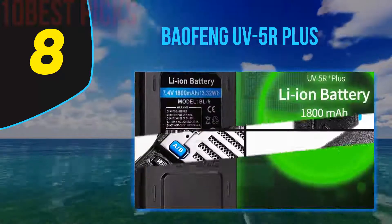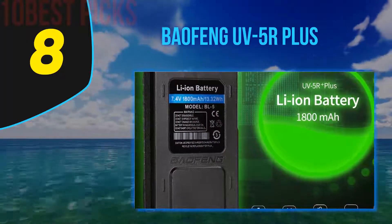Its other features complement its outdoor usability — this thing is lightweight and versatile. Coming in at number 7.